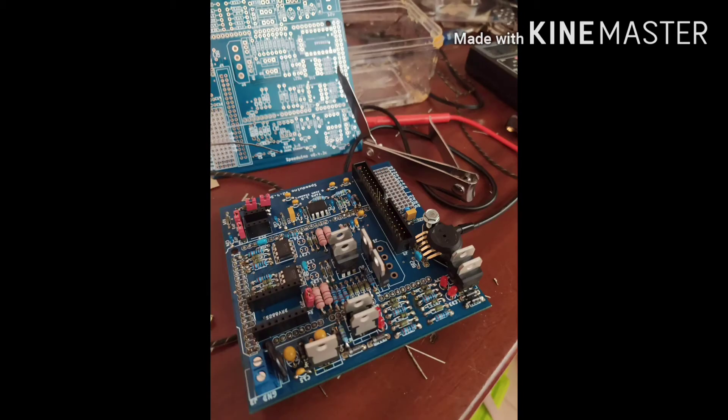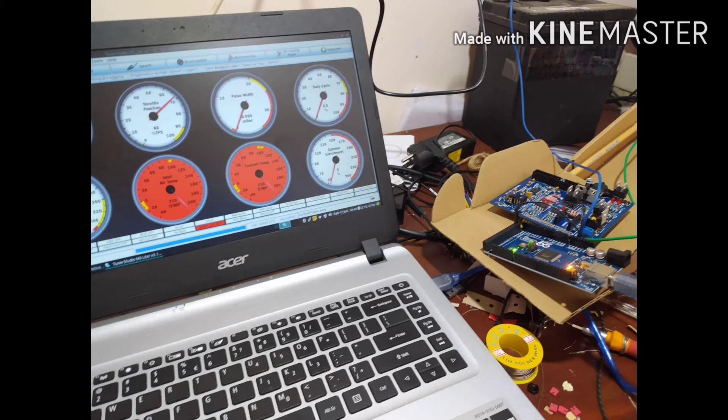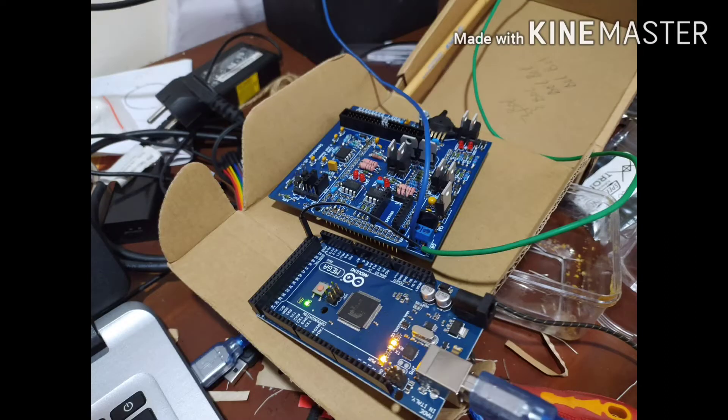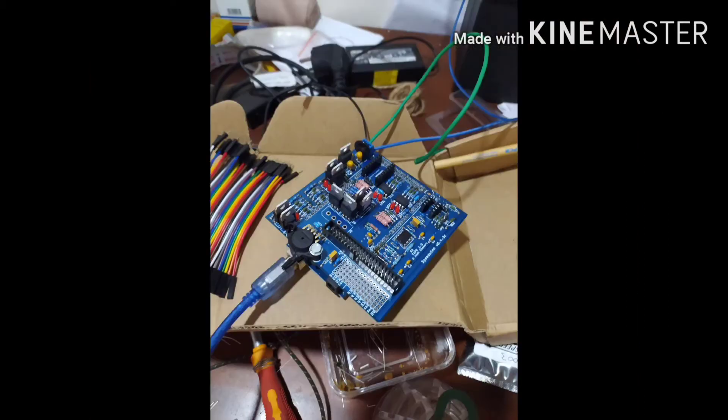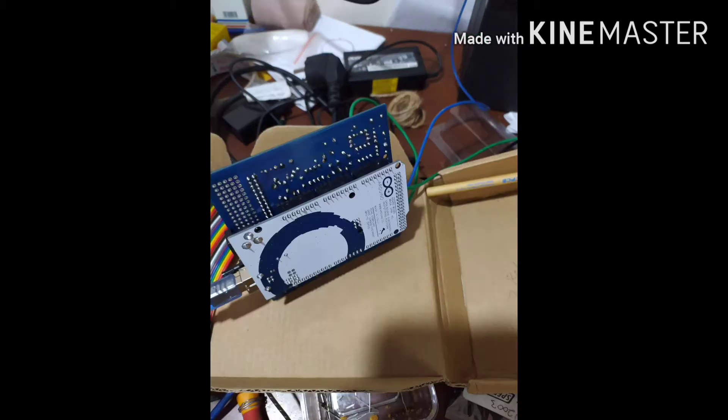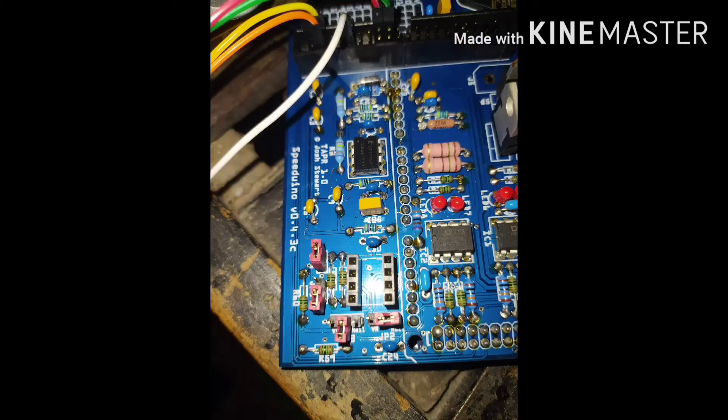The best part of the Speeduino unit is it's fully customizable. For testing I am using my laptop to test the hardware. You can see the RPM, coolant temperature, and anything else you need for your engine.